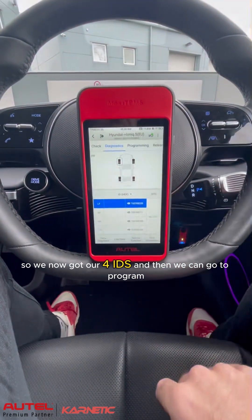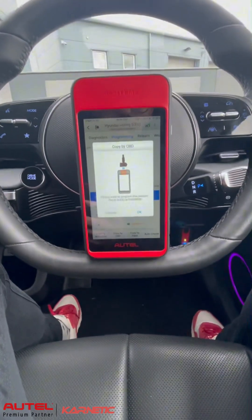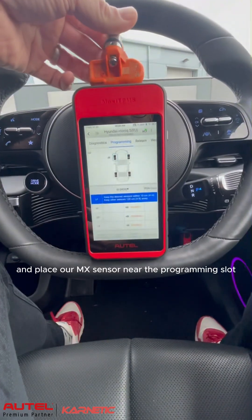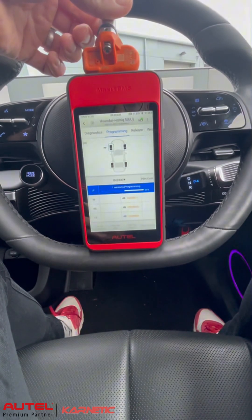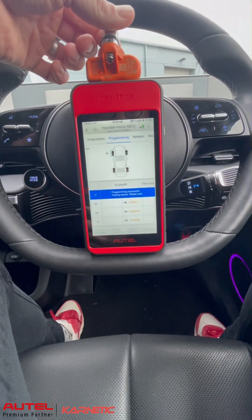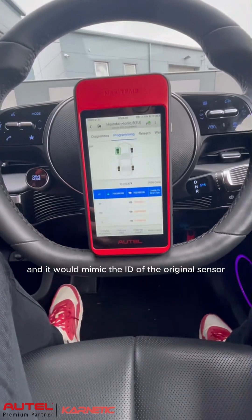Okay so we've now got our four IDs and then we can go to program, and if we go to copy by OBD and press OK and place our MX sensor near the programming slot. The beep indicates that the sensor is now programmed. We could then go ahead and fit that in our left front wheel and it would mimic the ID of the original sensor.